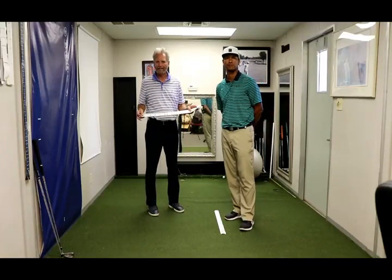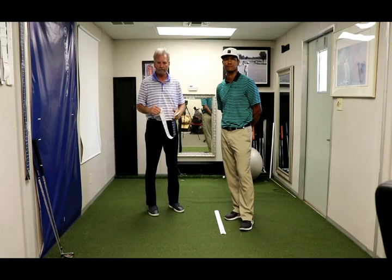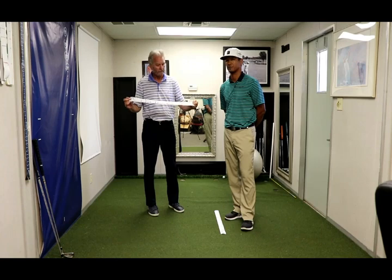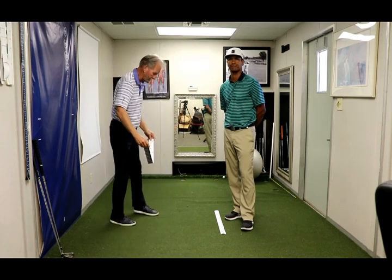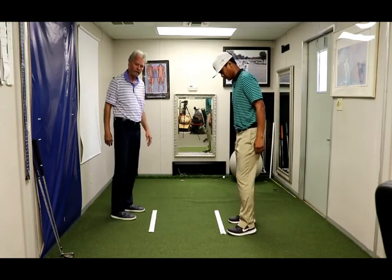Now Jay and I are going to walk you through a guided practice of how to do the core optimization stabilization. We both have our nine core region stance widths. It is imperative that you use this, and the placement of your feet is very important. We're going to go one through nine.